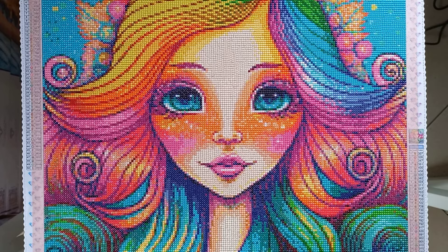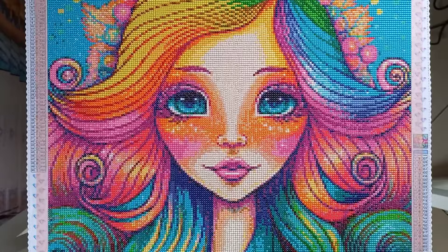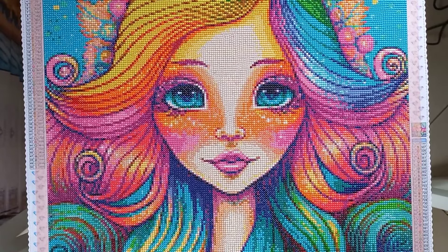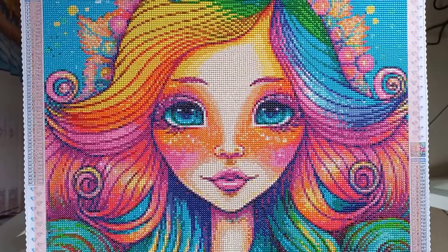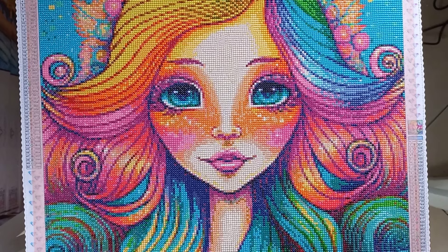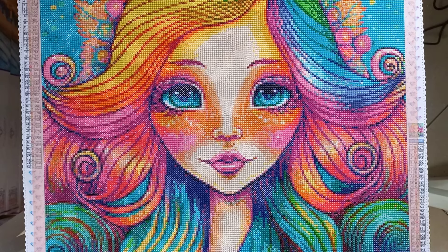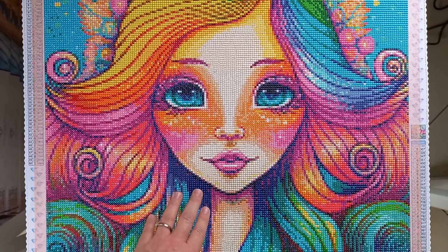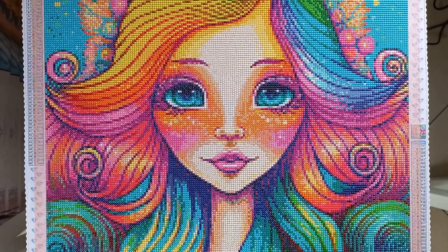Moving on to the next finish — look at this gorgeous bright lady. Is she not so stunning and so much fun? This one came from a company called The One With The Diamond Art, based in the UK, but they obviously ship to the US. This piece is called Rainbow Mermaid, the artist is Diamantz et Strauss, the size was 50 by 50 centimeters. It is a round drill diamond painting — it came with a total of 50 colors and no ABs. There's an option on the website to choose ABs, fairy dust drills, and other things, but I prefer plain normal drills.